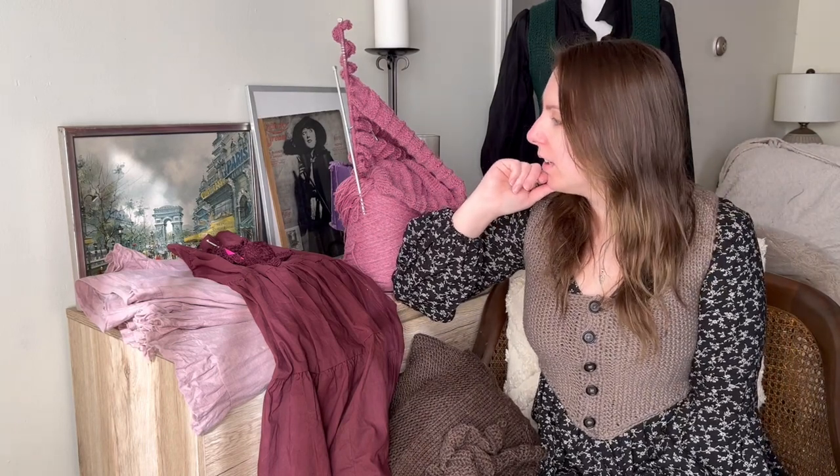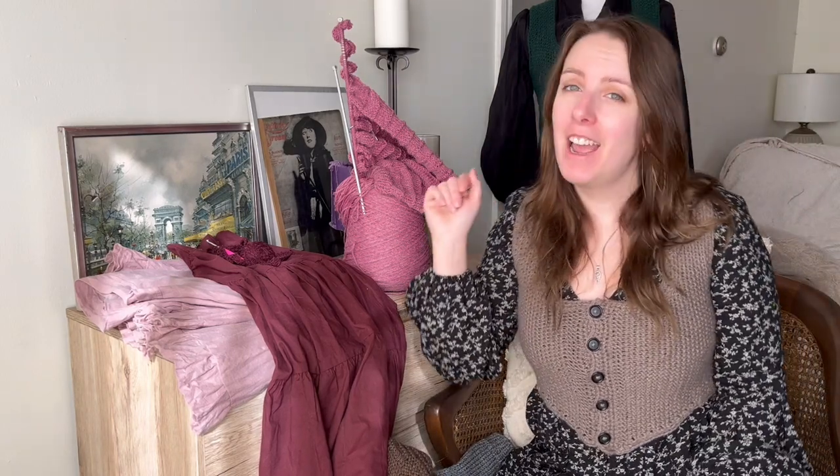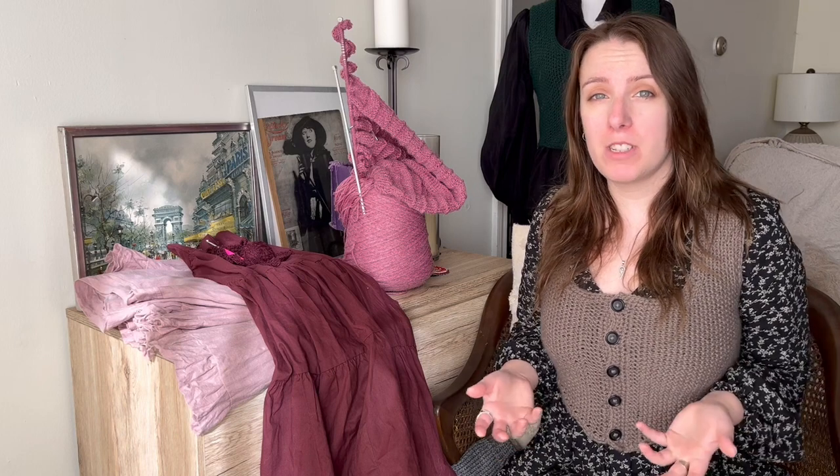I also forgot to mention what I'm wearing — this is my finished object from last week's video. It's a hobbit-inspired vest; I actually made two of them and have one on the mannequin behind me. It has seed stitch throughout, a rib detail on the back, and you can completely unbutton it and wear it open as well. I've been thinking about doing a styling video for my knits in the future.